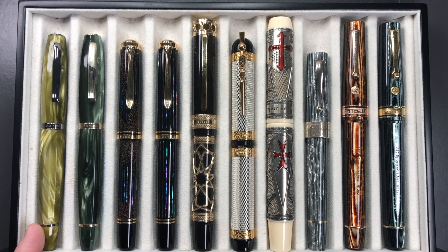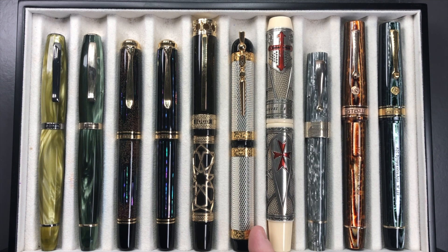From left to right we have: the Scribo Fill in the Verde Prato, the Scribo Fill in the Verde Bosco, a Pelican M1000 Raden Starlight, a Pelican M1000 Raden Sunlight, a Visconti Ecstasy Dude, a Visconti Camelot, a Visconti Jacques de Molay, the Montegrappa Extra 1930 Shiny Lines Dove, the Armando Simoni Club Bologna Extra Arco Brown, and the Armando Simoni Club Bologna Extra Arco Verde.